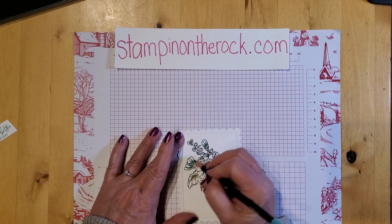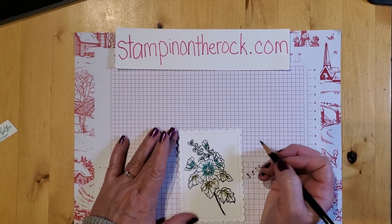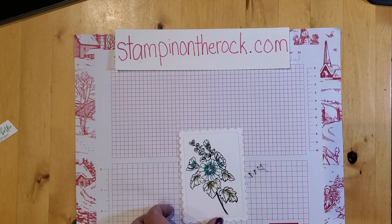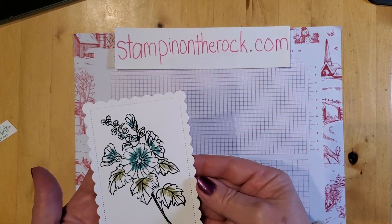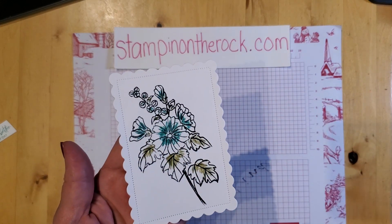Have you done this before? Have you given the watercolor pencils a try? They're fabulous — great for just a softer look. There's a time and a place for the markers, but if you just want a softer look, the colored pencils are great for that. So it's a little bit scribbled on, only in the centers — I didn't do the whole thing.